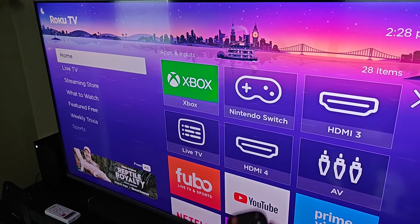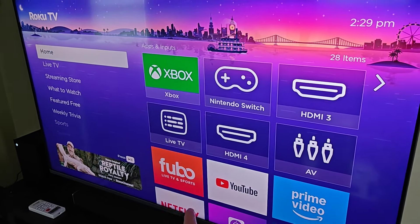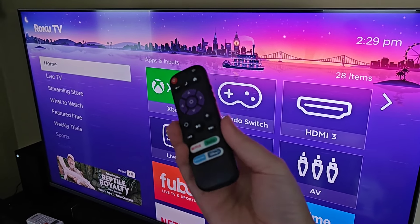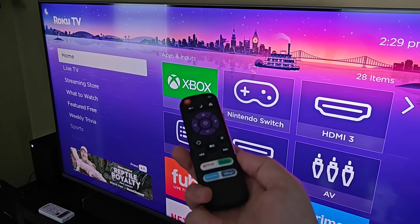It should work with any of these Roku TVs without even having to pair it. You just bring it up to the TV, make sure it's pointed right at the television, and the buttons should work as you'd expect, as long as you have good AAA batteries in the back ready to go.